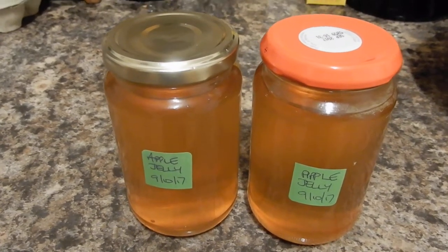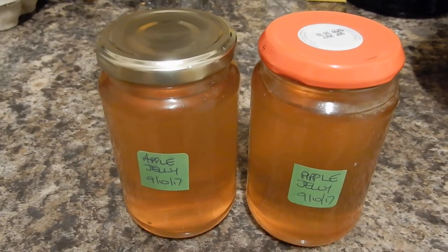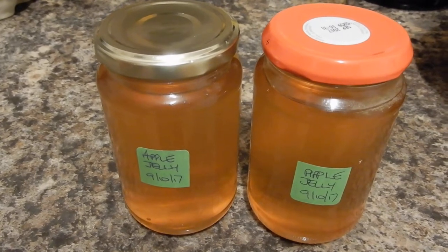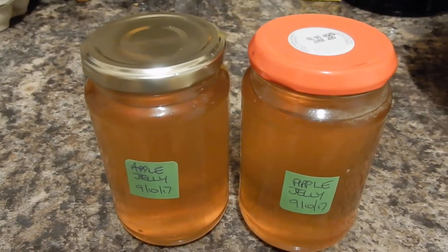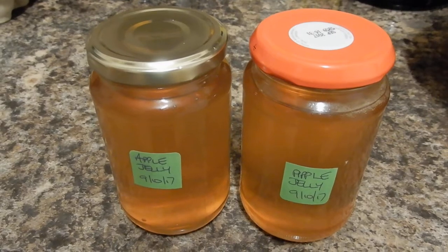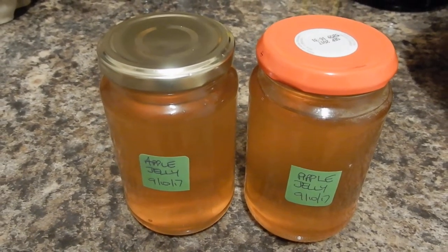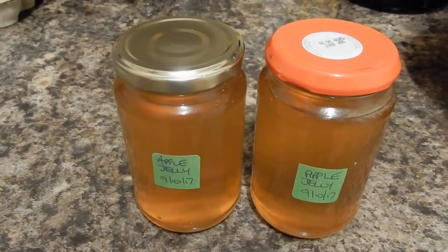This was made a couple of days ago with a mixture of cooking apples and crab apples. If you want to, you can flavour it with mint, cinnamon, cloves, or any kind of flavouring you like to give it a little bit of a flavour. But you can also make it as a by-product from other preserving.